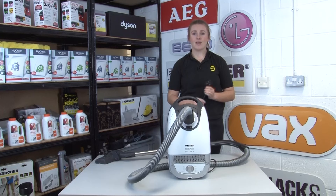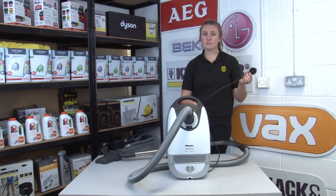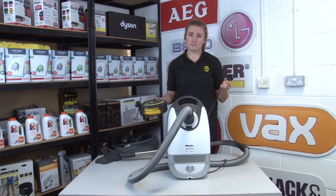Our next tip is to always unplug your appliance when you finish vacuuming. Leaving it plugged in could be a trip hazard, which could damage the plug, the cable, or the person. If you're using an extension lead, be sure that it's compatible with the wattage of your appliance, because using the wrong extension lead could damage your vacuum and increase the risk of a fire.